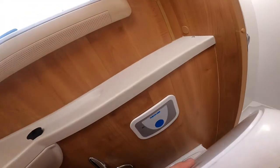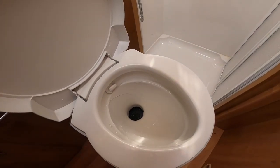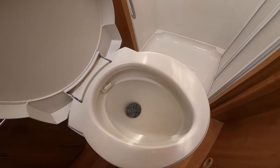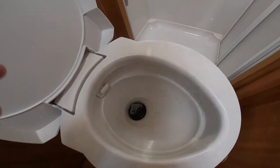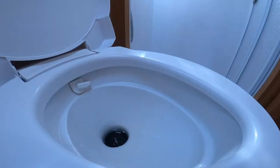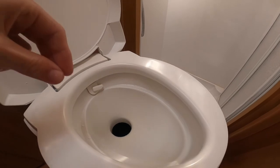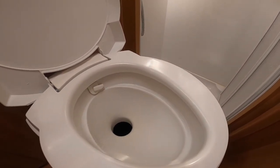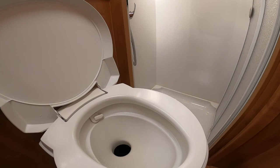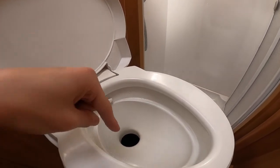To operate the toilet, on the back press the blue button underneath the Thetford logo — this is your fresh water flush. Flush the toilet first to lubricate the seal on the blade, then open the toilet by sliding this grey lever to the right and pushing it away from you. That opens the blade and you can then use the toilet. The reason you do it this way is it lubricates the seal on the blade, stops it getting stuck, and stops the top of the blade from getting messy.